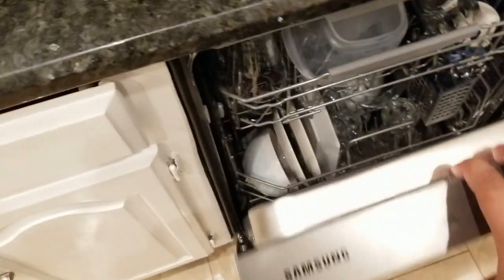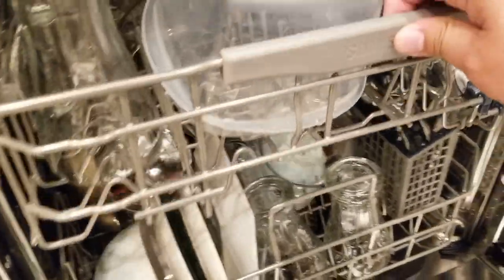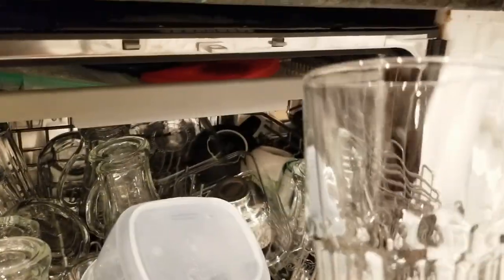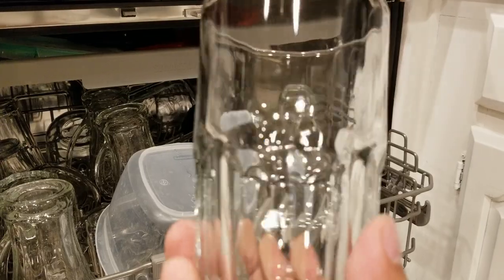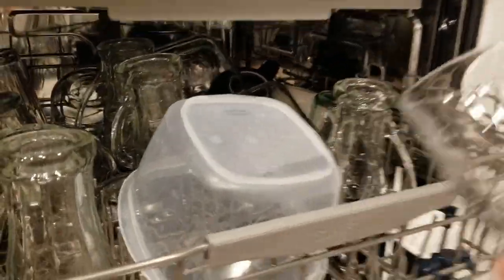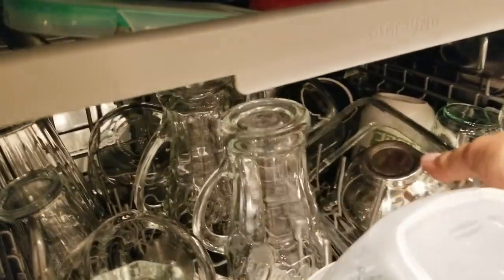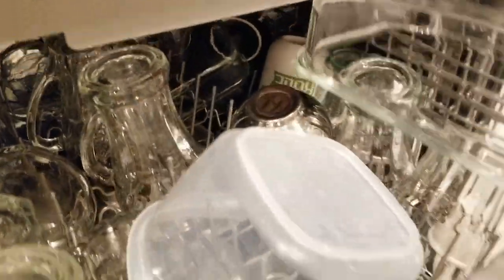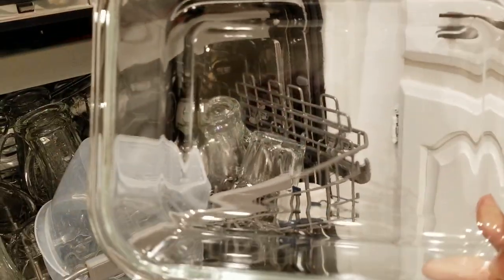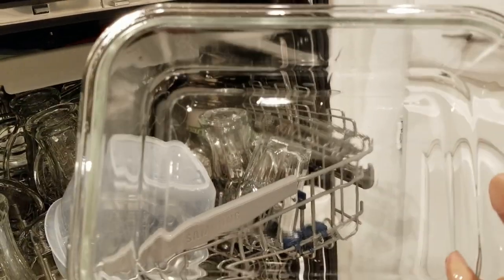What I did notice was the quality of how it washes. Usually on stuff like this I'll get spots from the soap. But here, using the same dishwashing soap, you can see there are no streaks, nothing — so that's actually a plus.